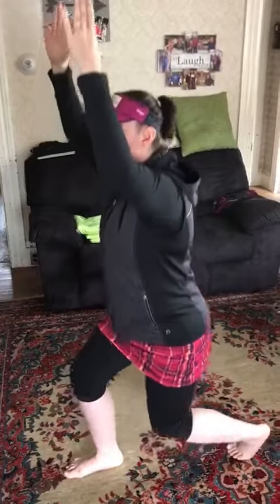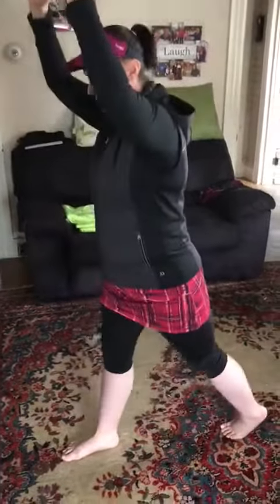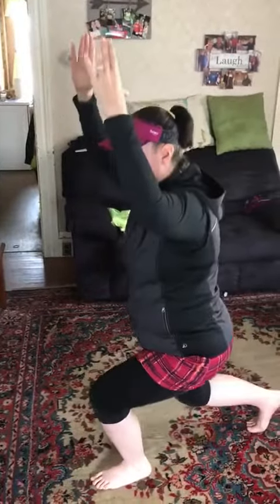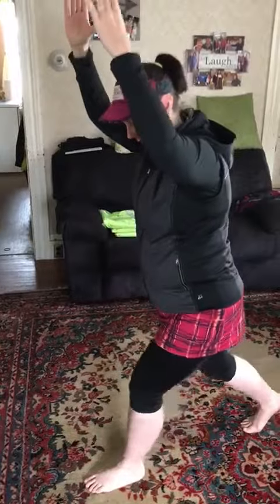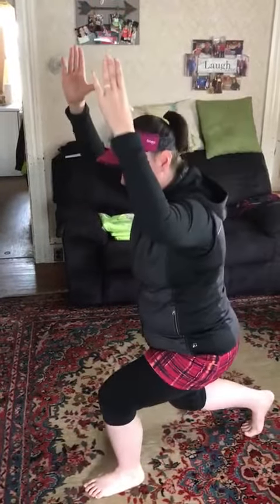You want to do six reps of these, and you want to make sure you do six reps on both sides. I am less flexible on this side, as you can probably see.